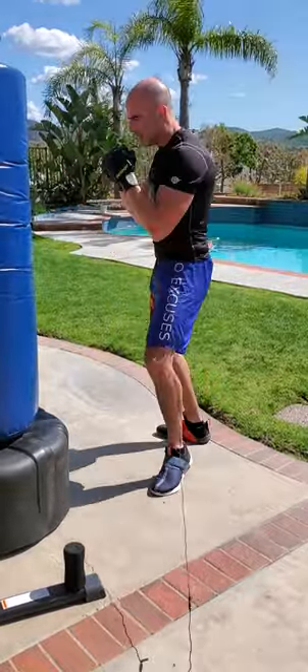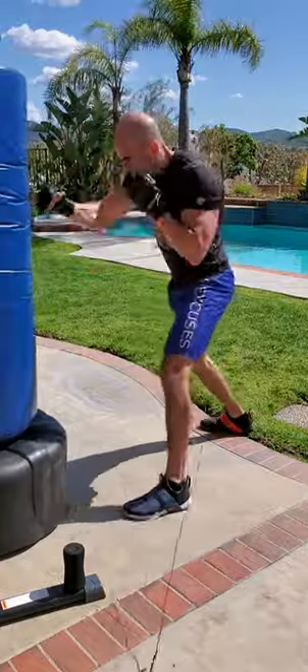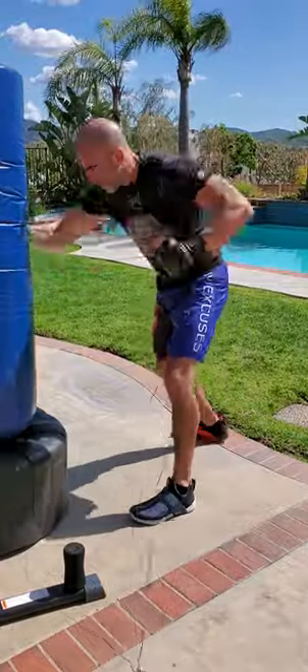Let's see 6, 5, 4, 3, 2, 1 in action. That's upper, upper, hook, hook, straight, straight. Six, five, four, three, two, one.